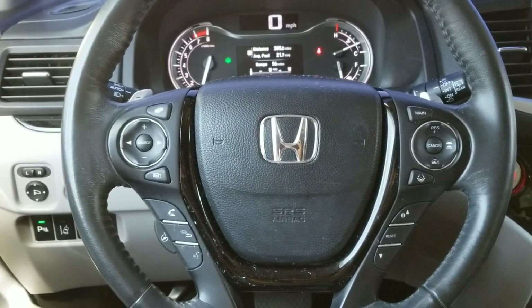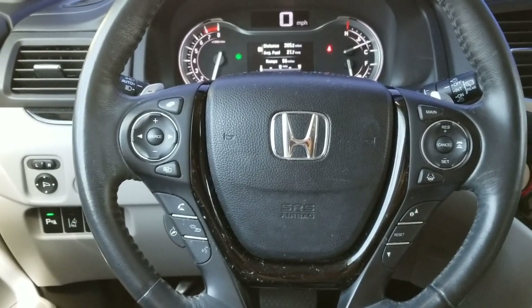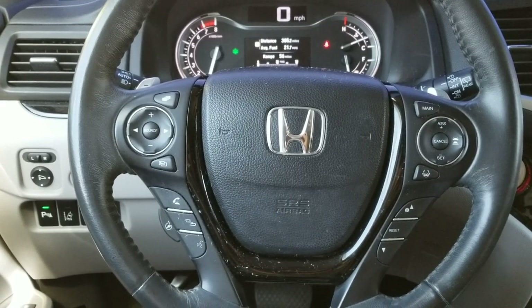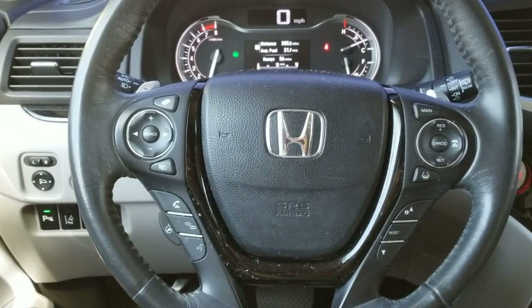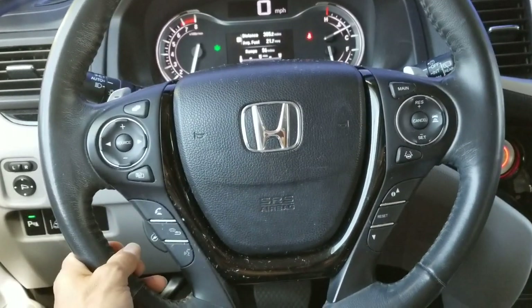Hey YouTube, welcome back. Today I'm going to show you guys how to connect your Apple CarPlay to your Honda Pilot. This one is the 2017 Honda Pilot Elite. Here's the steering wheel.